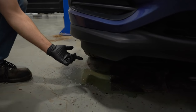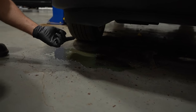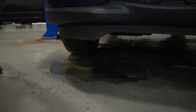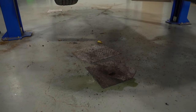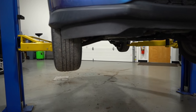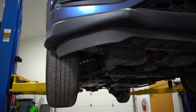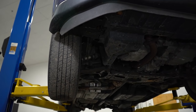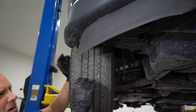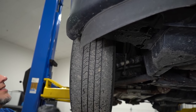With the key on and spraying, we see fluid coming out right here. That's an indication we might have a hose that's popping off. So let's raise the vehicle up and take a look. Yeah, it's definitely leaking from there. So let's take the tire off and the inner fender well and see what's going on.